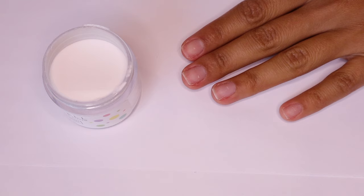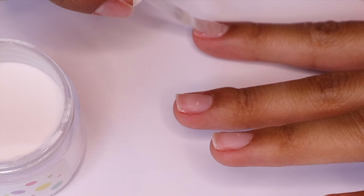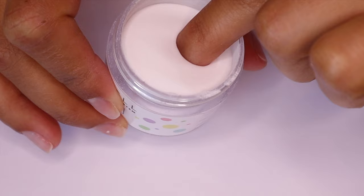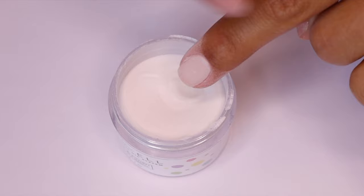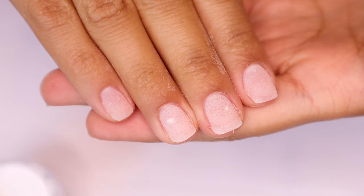Step two is the base, and the base is what's going to make the powder stick to your nail. You can only do one nail at a time — this is super important because it dries so quickly. As soon as you're done applying it, dip your nail in at a 45-degree angle, then tap the excess powder off. Do this for every single nail, let them set for about 15 to 30 seconds, then use a kabuki brush to brush away all the excess powder.